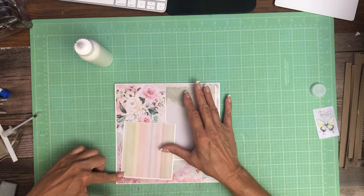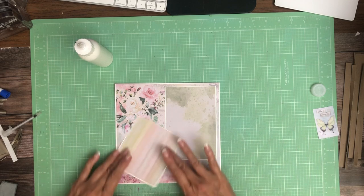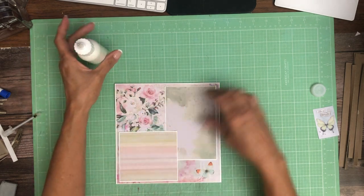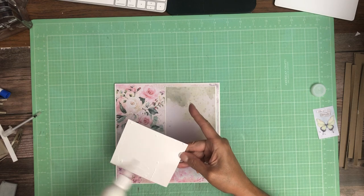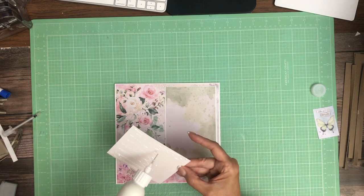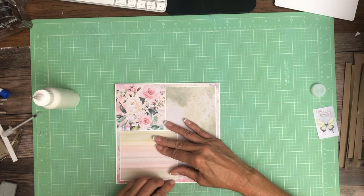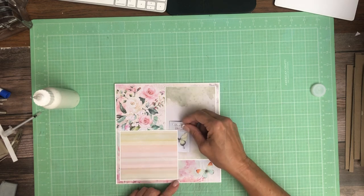Now I'm going to lay this down. You can choose the direction — I kind of like this. It's a half inch longer than it is wide. I think I like it this way. So I am going to leave this corner open so when you put your four by six, you can tuck it under. This little piece here shows you that you can tuck under when you put your photo in here.